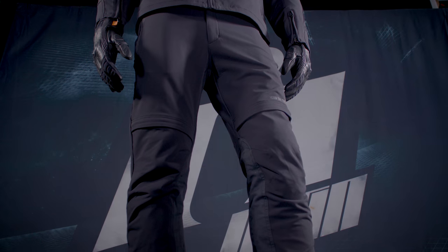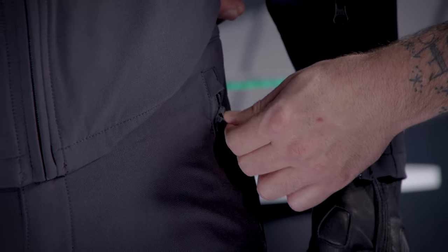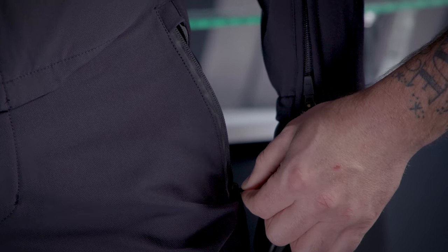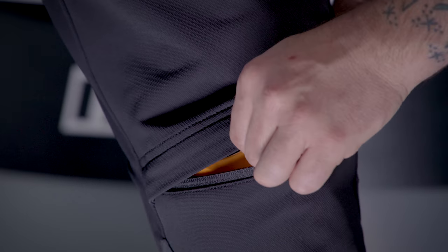Moving on down to the pants, these are the same four-way stretch material as the jacket. You've got some nice hand pockets here with the reflective trim on the YKK zippers. We've got zippers right here about mid-thigh area, and this is to get your armor in and out.